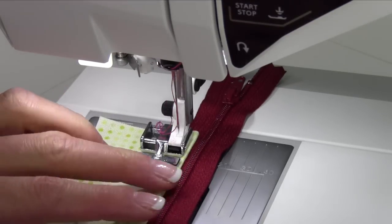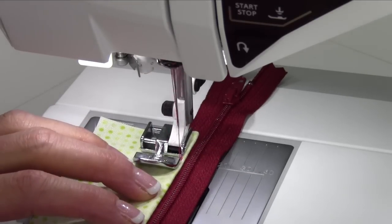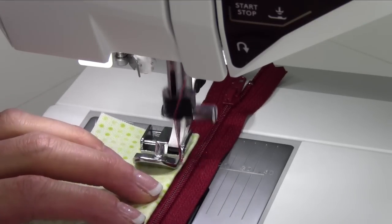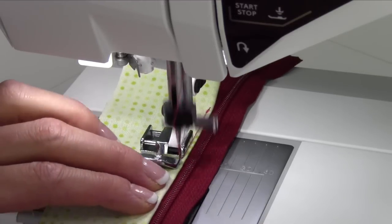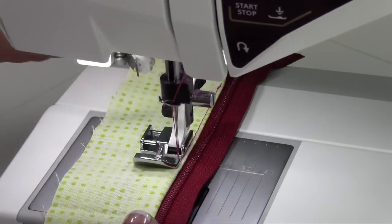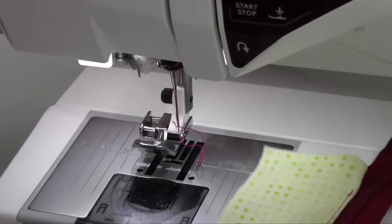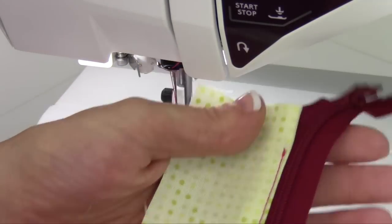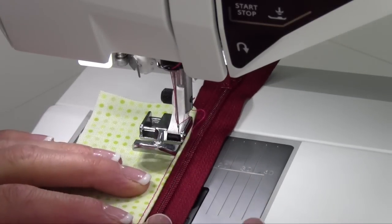I'm going to move my needle all the way over. I just picked stitch number three — that's the straight stitch with the needle in the far right position. Then I can just follow that down for perfect topstitching on the project. Let's just take a look and see what that looks like. That really makes it nice where the foot is completely out of the way for when you're working near those bumpy teeth.